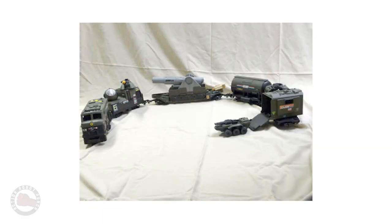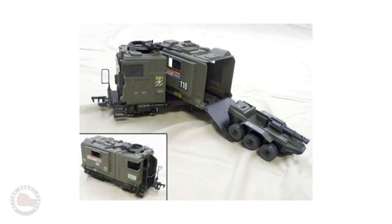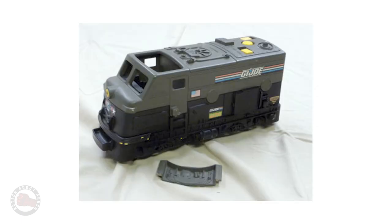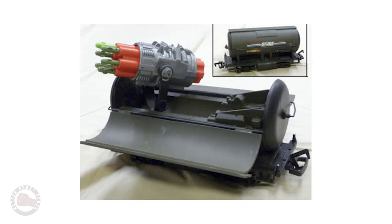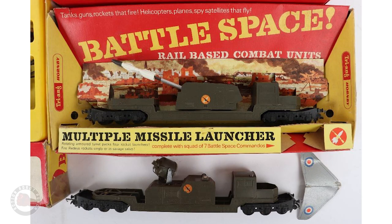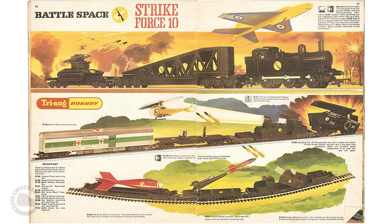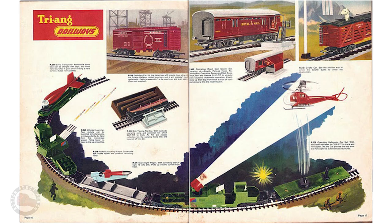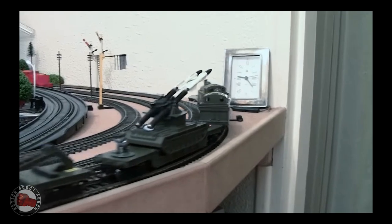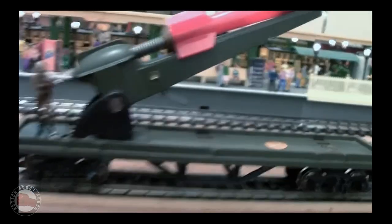Hasbro must have realized that the Tyco train set didn't meet expectations. Kids wanted to put their figures on the train set. So they actually developed and prototyped a train set that would work with the figures, be compatible with the scale of the vehicles, and you could actually set up real battles with your toys. Unfortunately, Hasbro didn't go through with production of that train set, so we never got it.